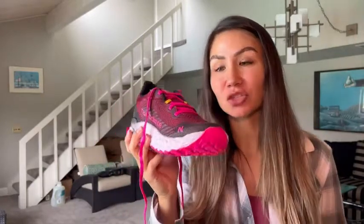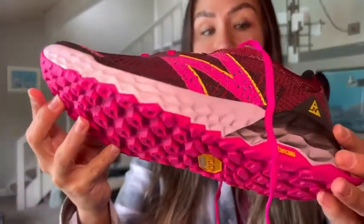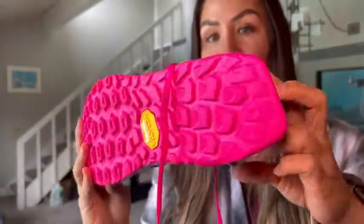It's Mila at WTI, and today I want to share with you my new New Balance trail running shoes. These shoes are awesome — if you do any running on the trail, these are gonna really up your trail running game.